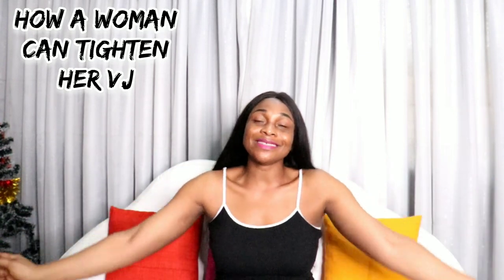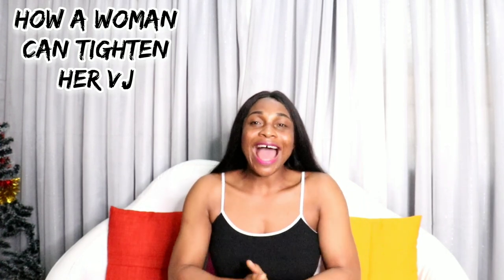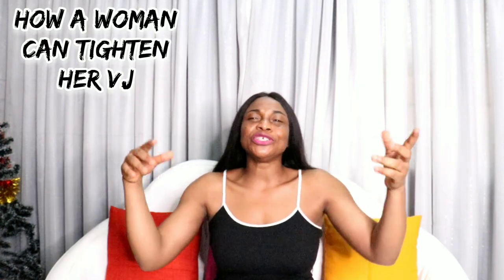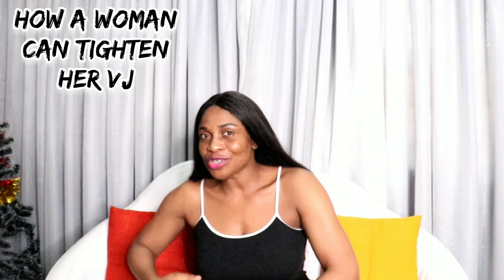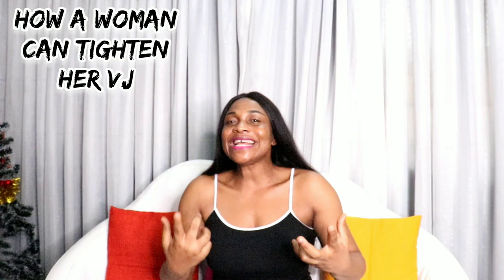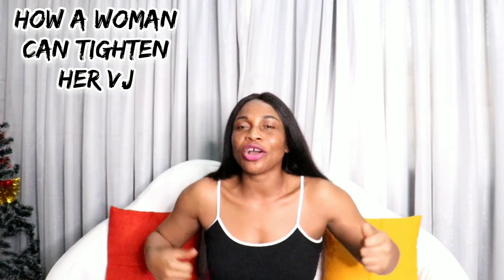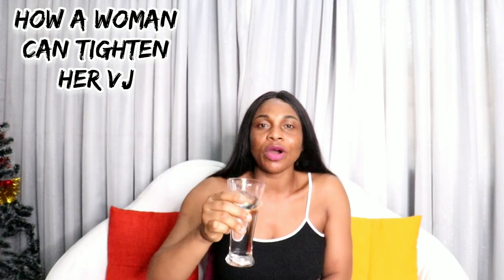Guys, I love you and I want to see you next time. Take care of yourselves and each other. Don't forget to subscribe, like, and comment — give us your tips and advice. If anything I've shared has worked for you, please put it in the comment section and encourage others. Before I go, drink lots of water right now — cheers, bye guys!